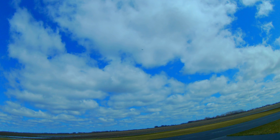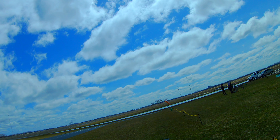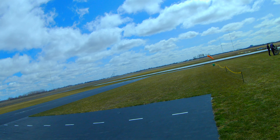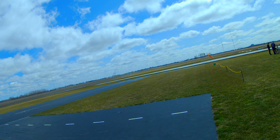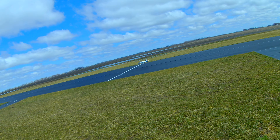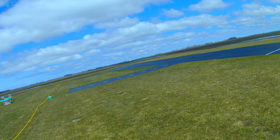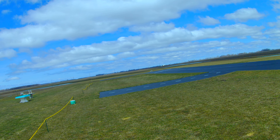Gear down. OK, we're going to bring her in. Take off flaps — we're going to bring her in.